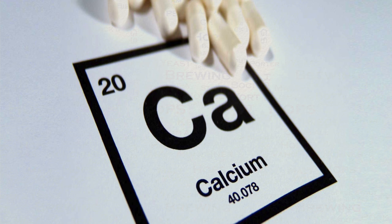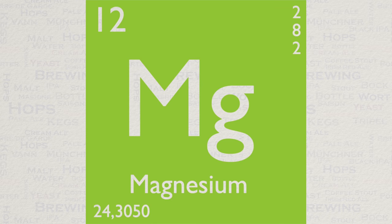Next up we have magnesium. This is usually found in low levels in drinking water. Magnesium will affect the alkalinity of your water, but just not to the same degree as calcium. Magnesium usually provides nutrition for your yeast and will aid healthy fermentation. Too much magnesium, though, will actually produce astringency, and we really don't want that. A level of 10 ppm is actually ideal. Magnesium sulphate or epsom salts can be added to increase magnesium and sulphate levels.